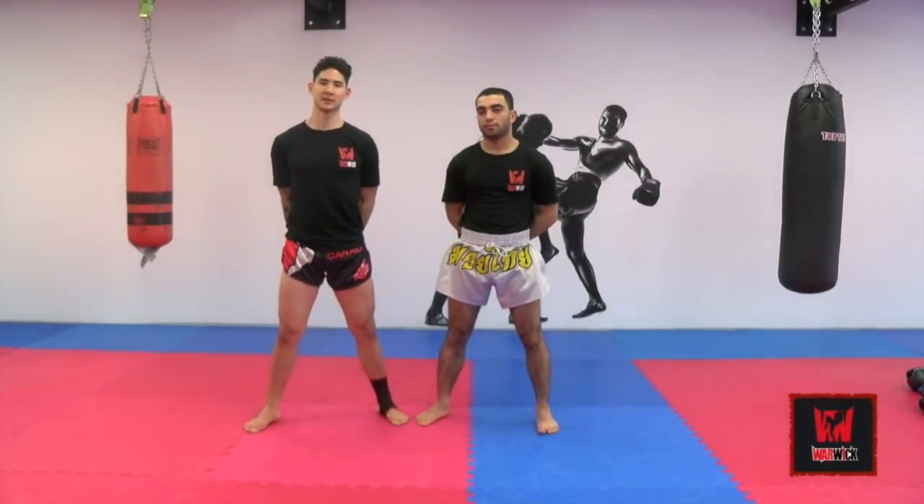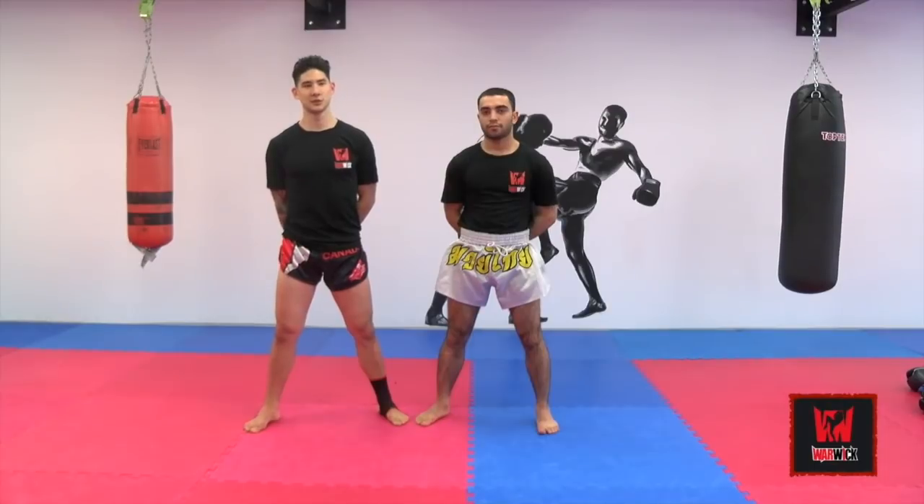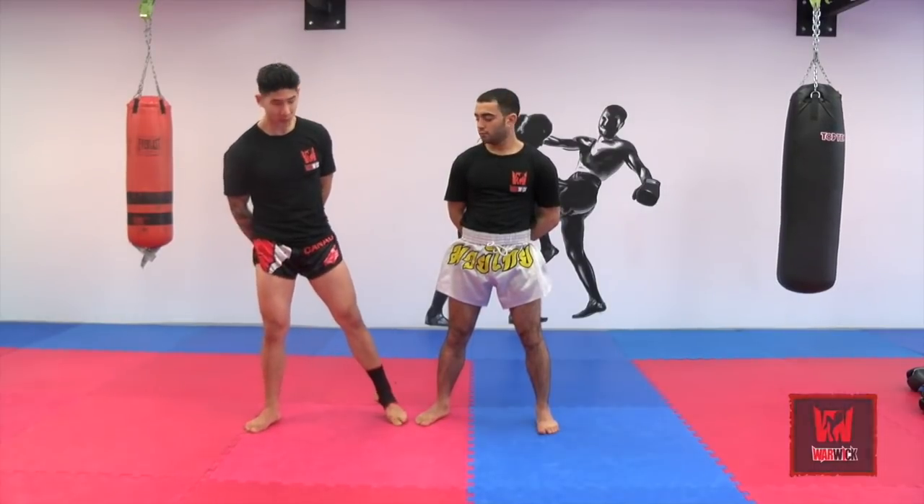Hi everybody. My name is Warwick Falk. I'm the founder and owner of Warwick Combat Athlete Academy. This is my assistant today, Dula Haramotila. And we're going to discuss and also introduce to you how to anticipate incoming attacks based on weight deliverance.